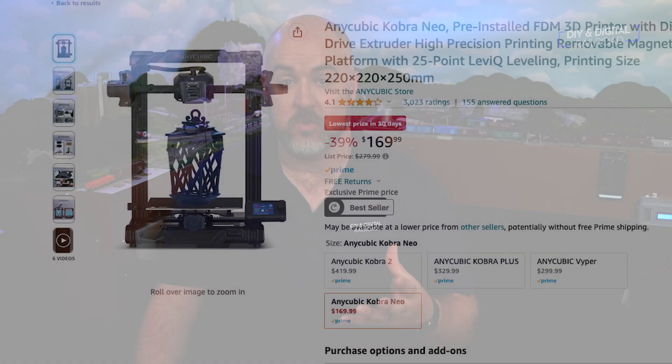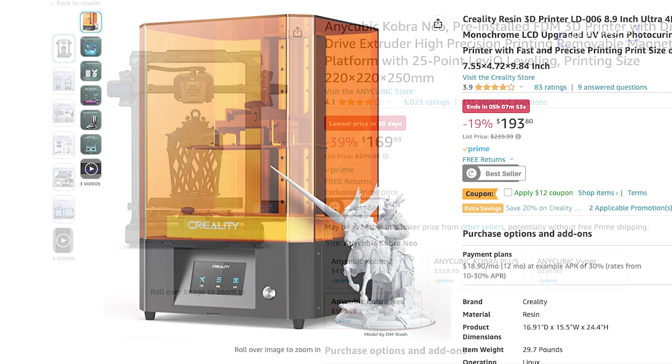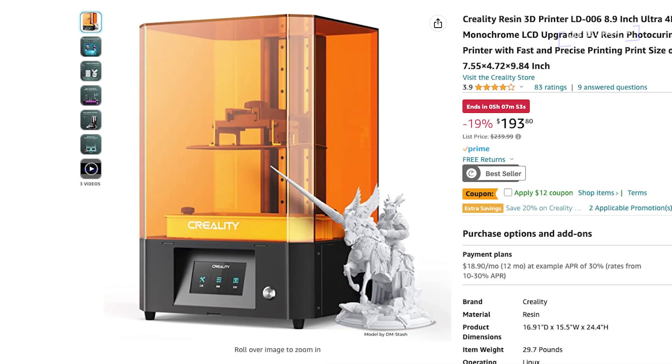The argument that 3D printers are out of the realm of affordability has long been something that holds people back from starting. That is no longer an issue. There are many good 3D printers out there that are under $200 US that can get you started. And when you consider the fact that 3D printers used to cost in the thousands and tens of thousands of dollars, what we're getting for that under $200 price point is amazing — and this is for both filament and resin printers.